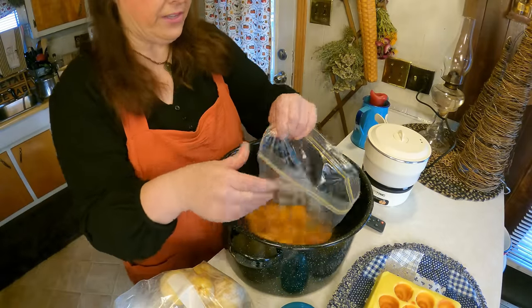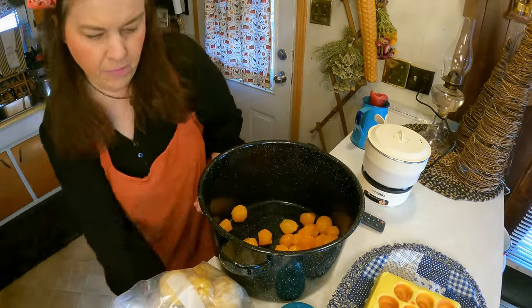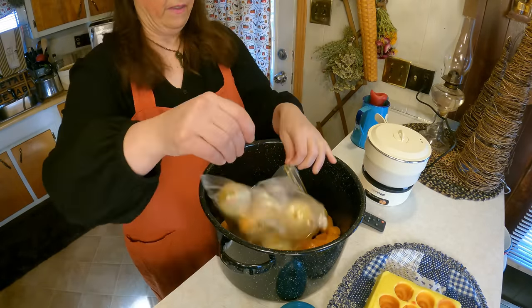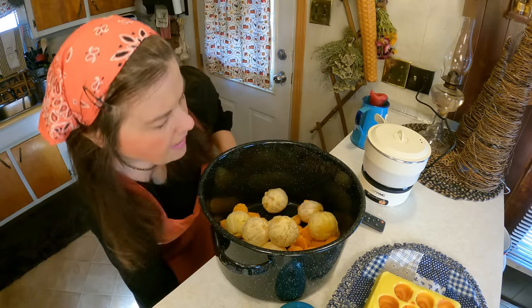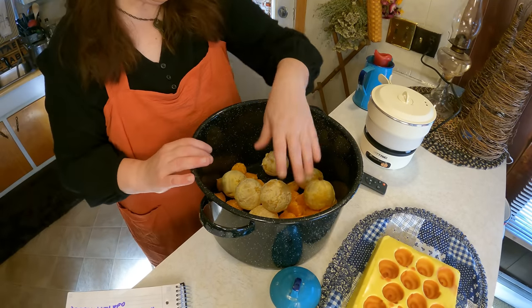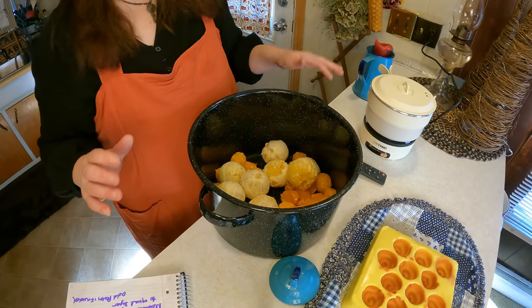Let me go ahead and show you the oranges. So we have all these little oranges — it's oranges and tangerines and clementines, an assortment of all kinds. I'm going to go ahead and chop these up. Now I'm going to go ahead and put these in the water and boil them for five minutes and then we'll make the marmalade.